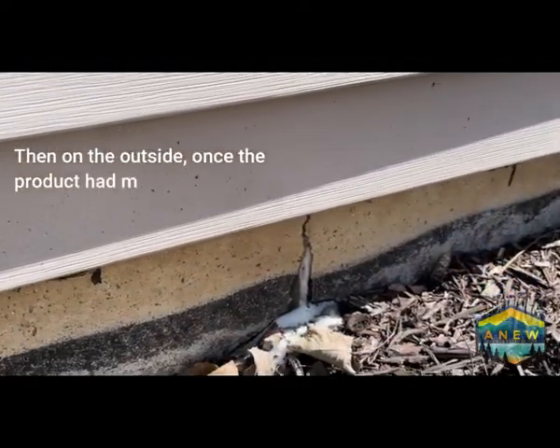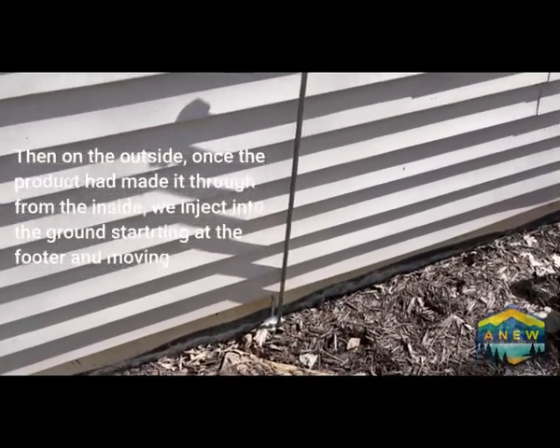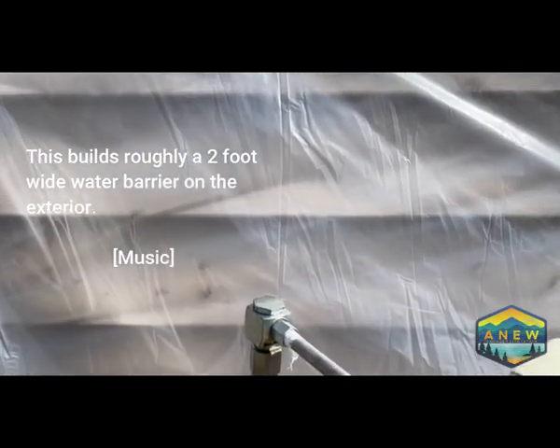Then on the outside, once the product had made it through from the inside, we inject into the ground starting at the footer and moving up. This builds roughly a two-foot wide water barrier on the exterior.